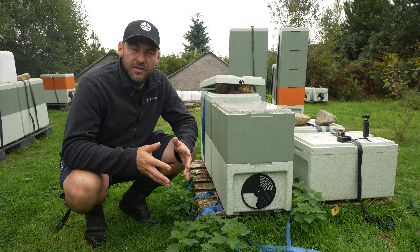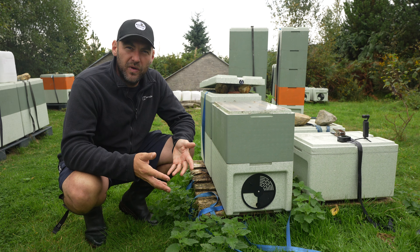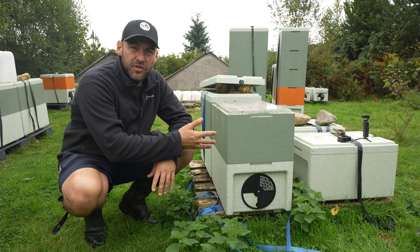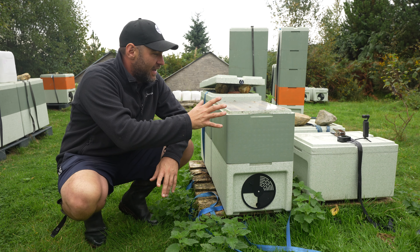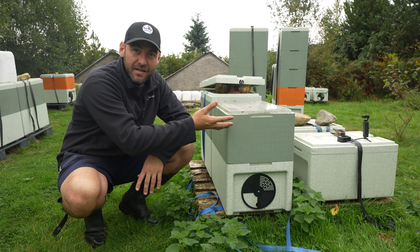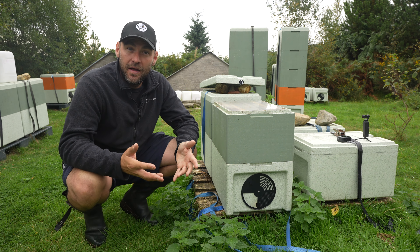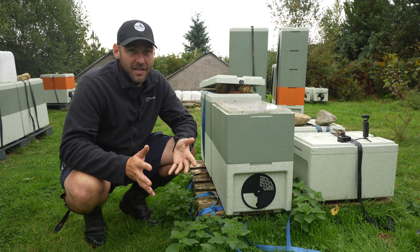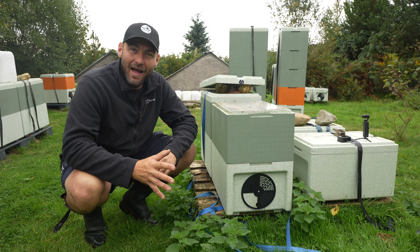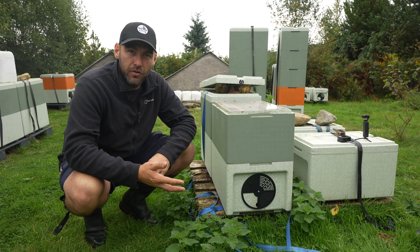When I shook swarmed this colony about six or seven weeks ago and they were building up nicely, there was nothing wrong with putting an additional extension box on with eight frames to see if we got a bumper heather crop. I was hoping the bees would be filling this by now — full over eight frames and six frames below — so I wouldn't have to feed much going into winter. But that's clearly not happened because the weather has been absolutely shocking.